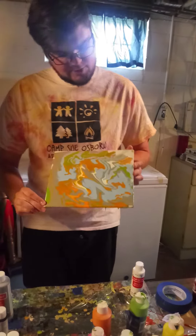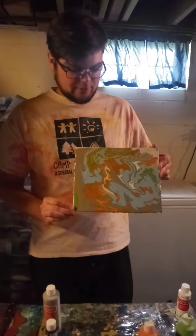All right, I think that this one's just about done. What do you guys think? Thanks for watching — I really hope that you guys get to make some of your own.